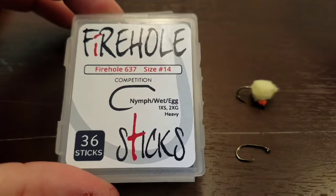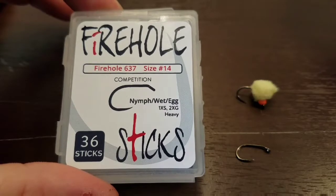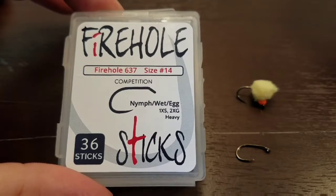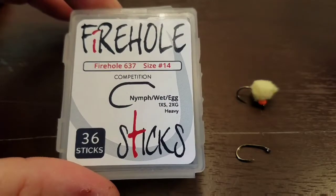There'll be a link in the video here to FlyFishFood.com. If you're interested, you can just click on the link and it'll take you to the site where you can add it to your cart. Feel free to comment below if you liked the video, and hopefully these hooks will work out for you all.